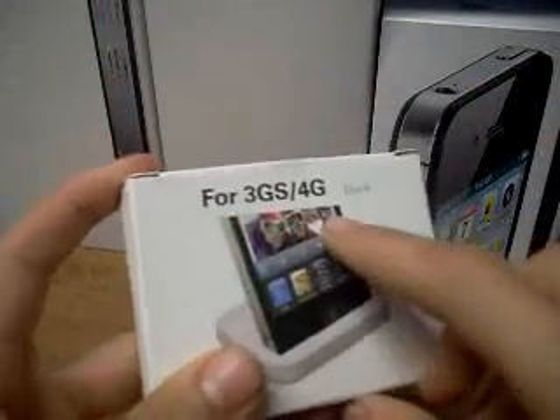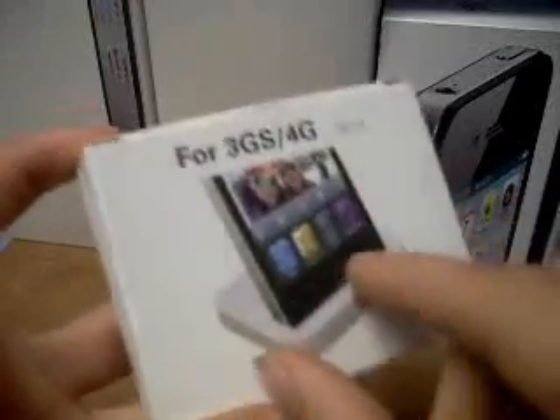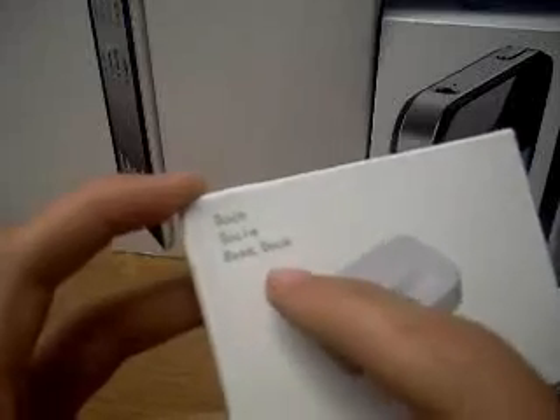it says 'For iPhone 3GS and full dock,' with a picture of an iPhone 4 on the dock. It's made in China as usual. There's a picture of the dock and it says 'docking stationary dock.' When you open it, you get nothing really except the dock itself and this little holder piece.